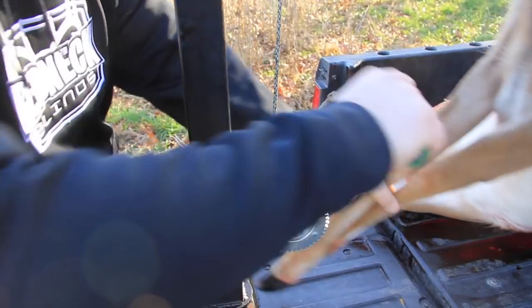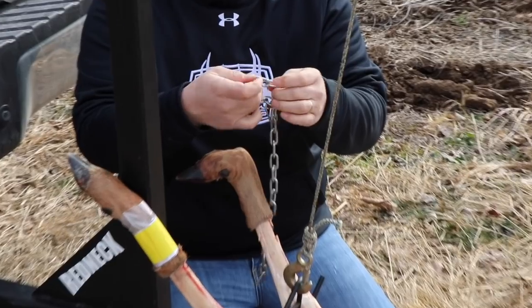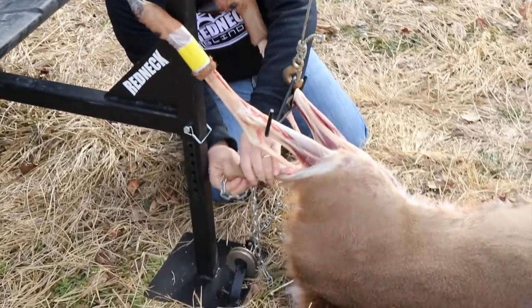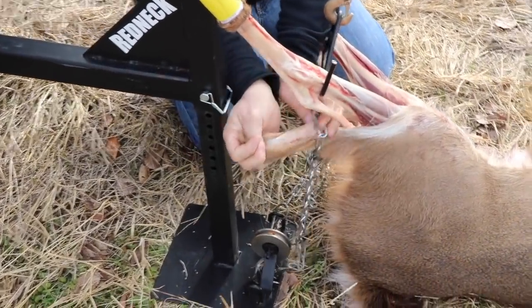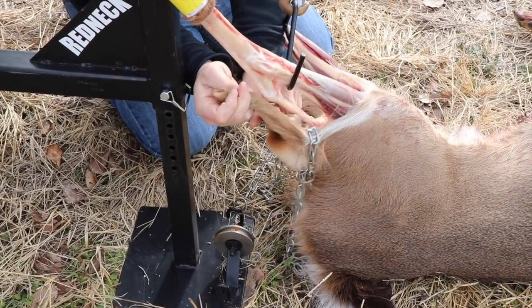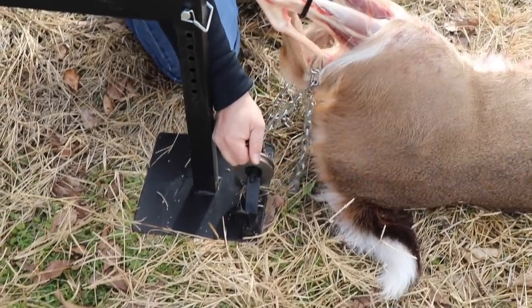If you like to process your deer in the field, begin with making your first cut on the back legs as you see here. Pull the chain through the ring and then slide it over the hide. Pull the chain tight around the hide and attach the ring to the platform.